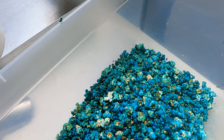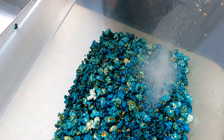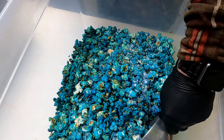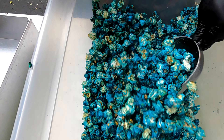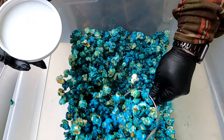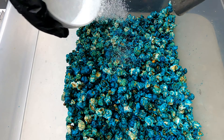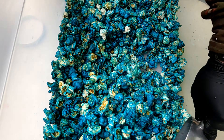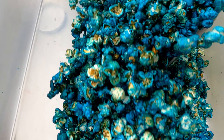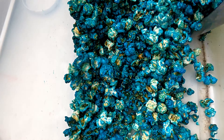Now we're going to take our Sour Attitude and sprinkle it right over the top. This is still really hot, and we added two tablespoons of Sour Attitude.